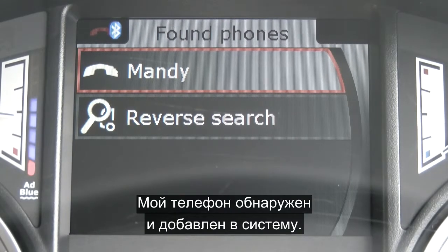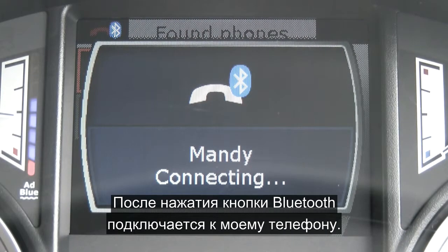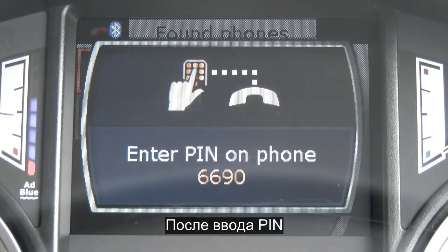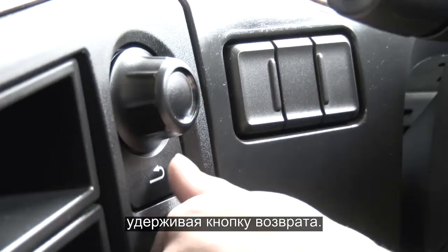It's found my phone and paired to it. The Bluetooth is connecting to my phone. Enter the PIN on the phone. Once you've entered the PIN, the phone's connected and you can leave the menu — press and hold the return button.